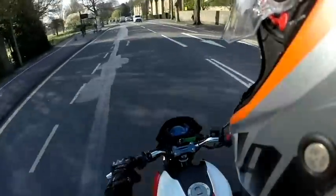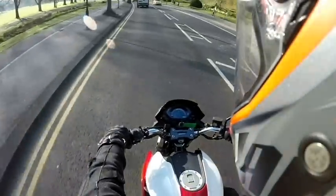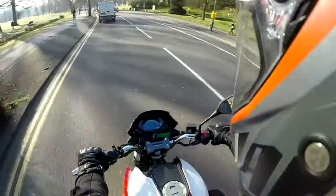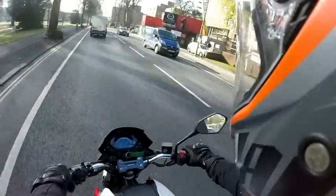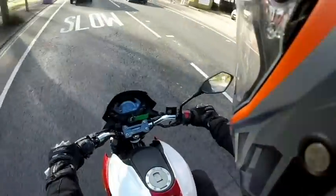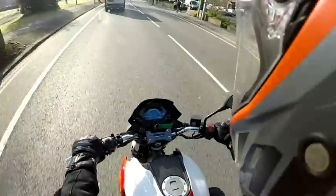I love this bike, it's so good. Thank you very much for watching the video on the Sinus RS125. If you follow us on Facebook, you'll be able to get regular updates on this bike as well as our other models. You'll also be able to see a bit behind the scenes of what we do here at Sinus.